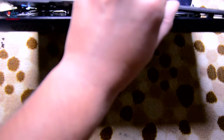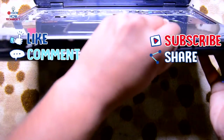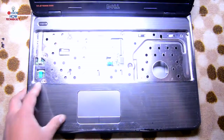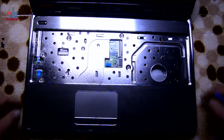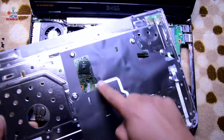Run the spudger along the bottom, left, and right, then lift it up. That connection was for the LEDs and that one was for the touchpad.